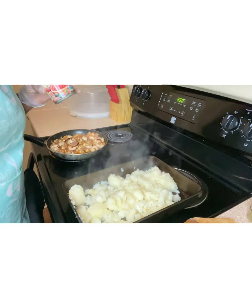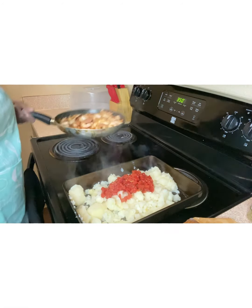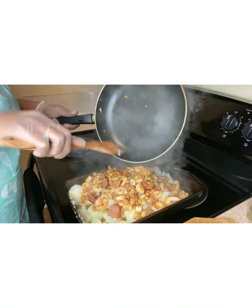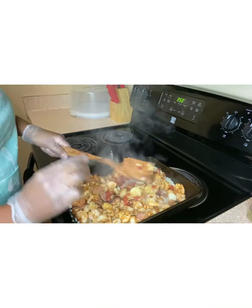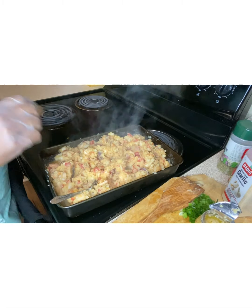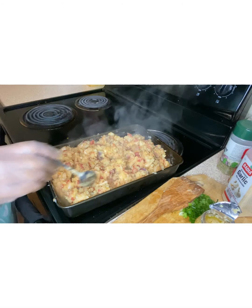Now that my potatoes are drained, I'm going to take the diced tomatoes and add it in there with the potatoes. And I'm going to take this good stuff right here and just pour it all in there. Now that I have everything mixed all together, I'm going to taste it to see if I need more seasoning. Mmm — I think I need more seasoning.